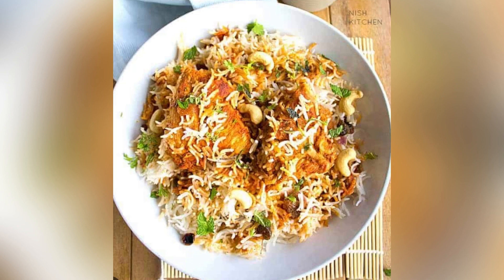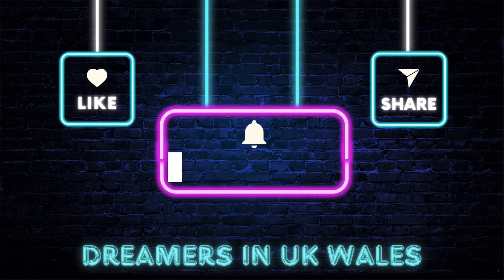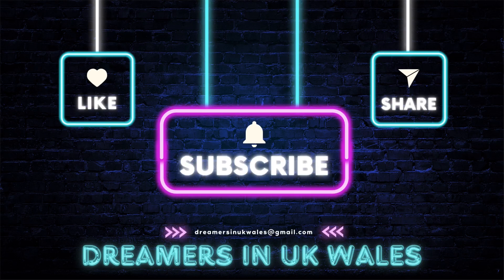If you can share this video, please like, share and comment and subscribe. See you later. Bye-bye.